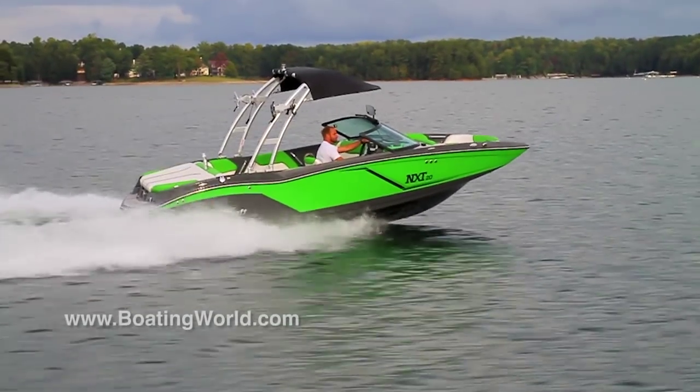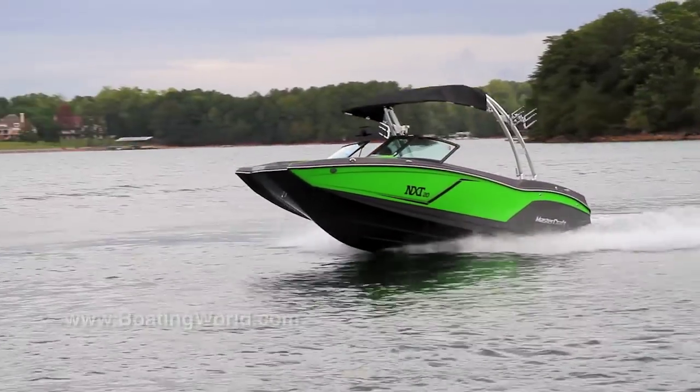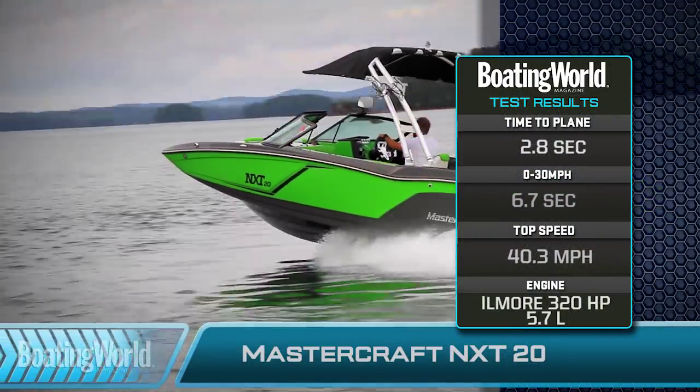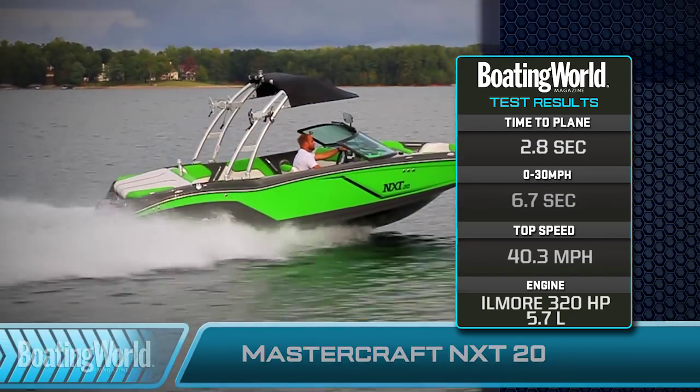We just finished testing the MasterCraft NXT-20. This is MasterCraft's way to get people into a MasterCraft for as little as $55,000 with trailer, which is unbelievable. It's powered by a 5.7-liter engine that puts out 320 horsepower. It got us on plane in 2.8 seconds, to 30 miles an hour in 6.7 seconds, with a top speed of 40.3 miles an hour.